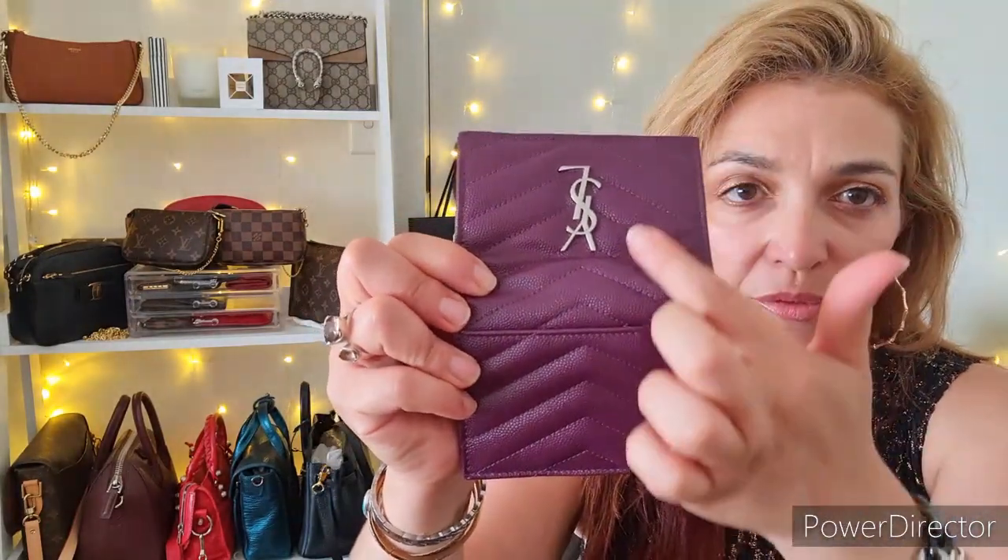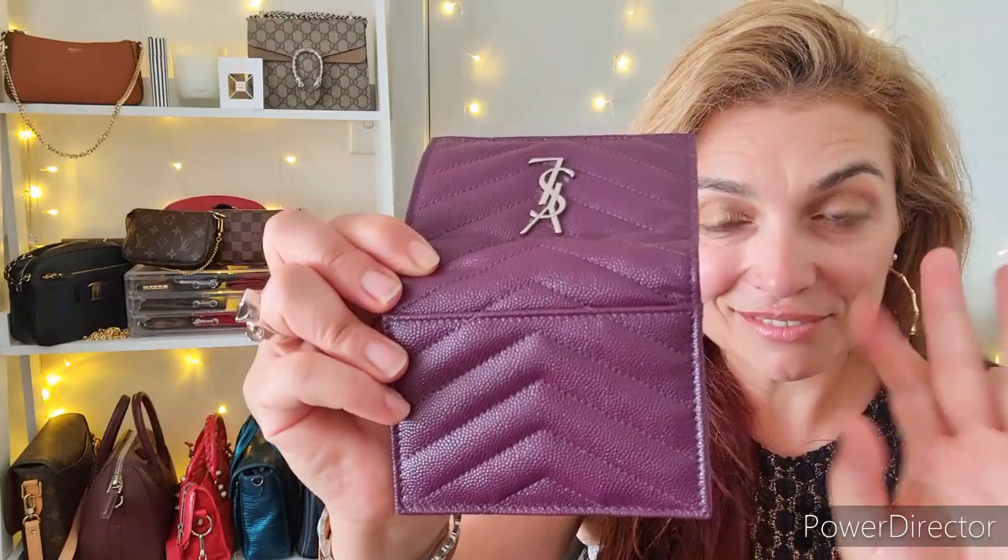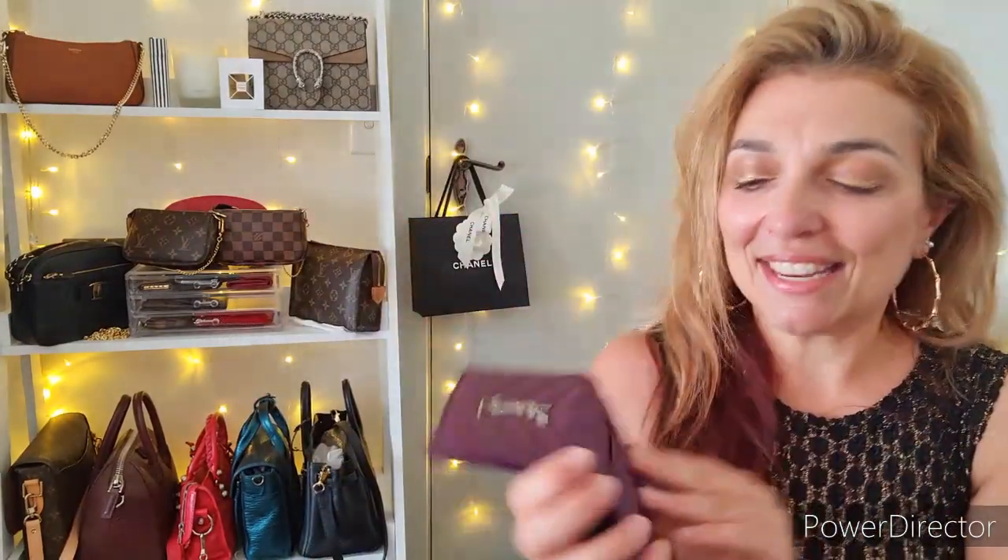It has a billfold section for notes and four card slots with room to fit others in between. What I love is that when you open it up, the chevron pattern falls perfectly in line across the whole piece — beautiful attention to detail. There's also a back slip pocket. This is my most recent purchase — I think I showed it in a recent haul video. I've been using it for a few weeks and I have some things I've noticed, but I'll save that for the review.